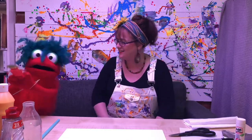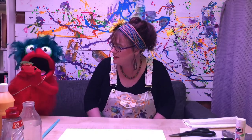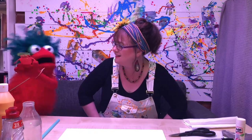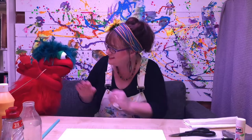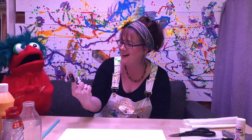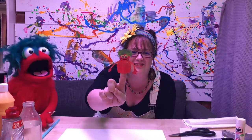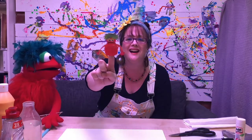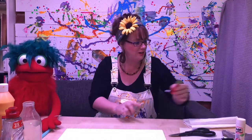Hello everyone, I'm Sarah Jane and welcome to this session of Create O'Clock. Hiya, hiya Kev, how are you doing? I'm alright thanks. What have you been up to since last time? I made a finger puppet. Let's have a look Kev. It looks just like Kev. Yeah, but it's my Auntie Gertrude. What an awesome job Kev, well done! I'm going to put her over there.